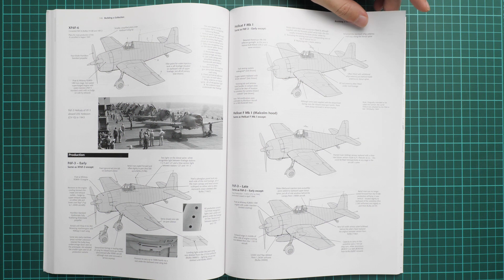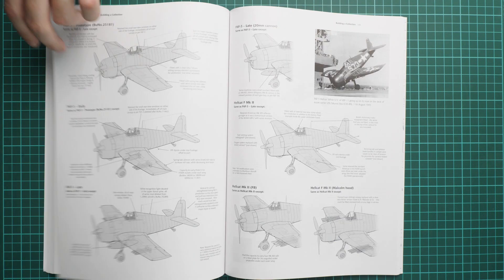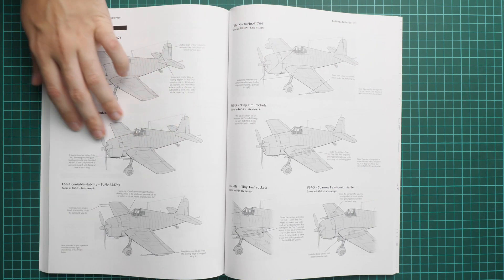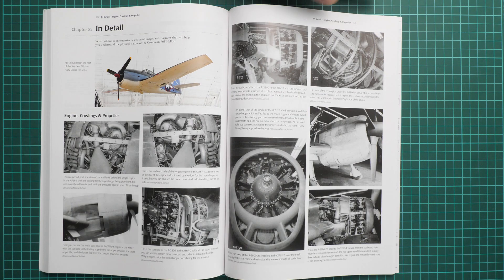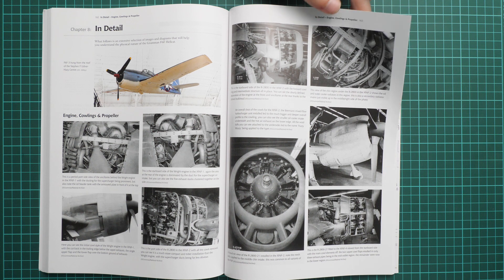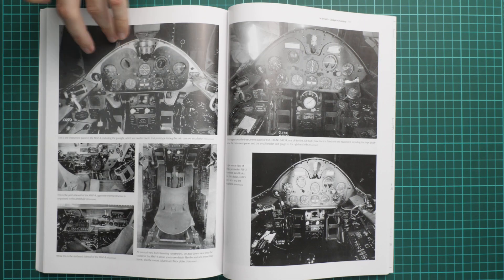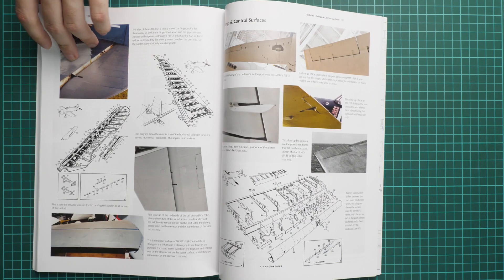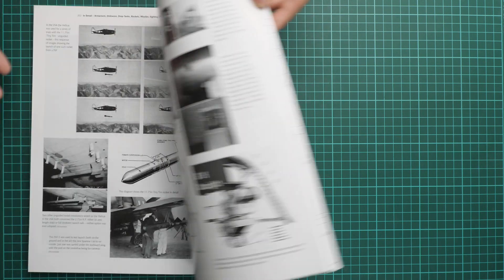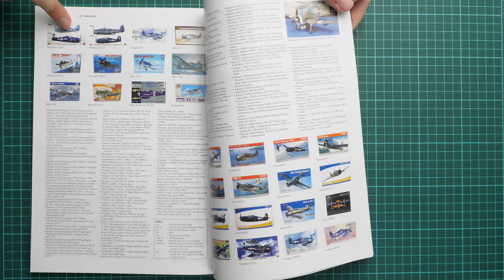Next we go on with a chapter showing the main differences using a dark grey cover section, which will be useful because some modelers like to modify their aircraft to a particular version and will use this as a reference guide. Then we continue with in-detail chapters where you can take a really close look at various parts of the aircraft — starting with the engine cowling and propeller, then the cockpit, wing mechanization and control surfaces, landing gear, wheels, armament, external armament, and antennas.